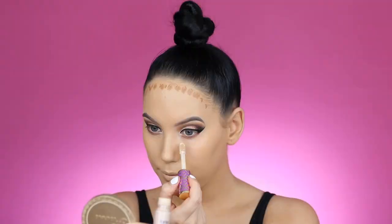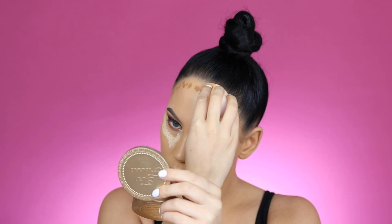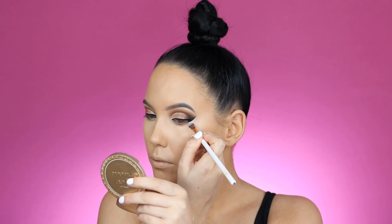To highlight I'm using the Tarte Cosmetics Shape Tape in the shade Light Sand. I do feel this shade might be a little bit too light for me — normally I would use Light Medium — but I really wanted a bright highlight effect. That's why I went with the lighter shade, though Light Medium matches my skin a bit more. I blended everything in with my Beauty Blender.